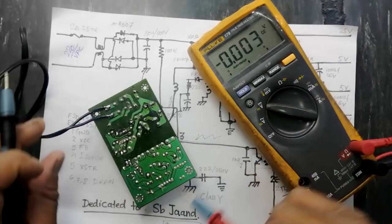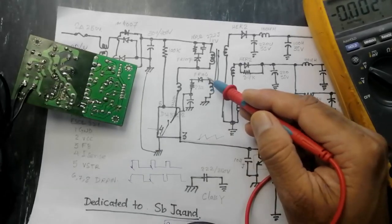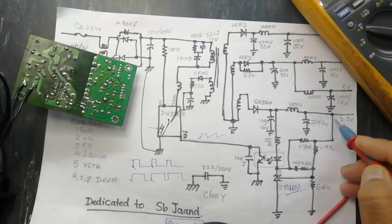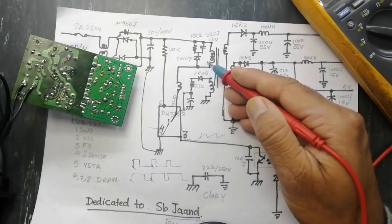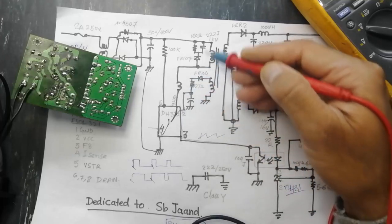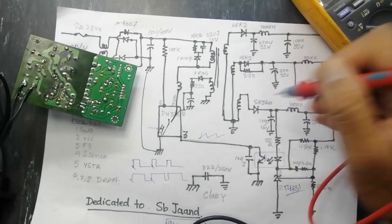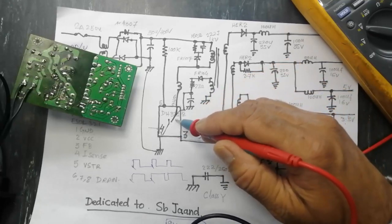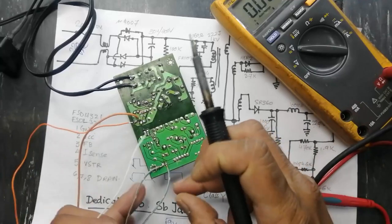Set the multimeter to DC and connect across the VCC capacitor — it reads 12.42 volts. This is without load. As discussed, when the IC starts switching at normal condition with no load, its duty cycle is low, so the output is at a standard rate. When there is a voltage drop at that point, it will ask to increase switching. When the duty cycle increases, current flow in the primary increases, the magnetic field increases, and this causes the output voltage to compensate for the load.